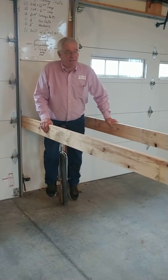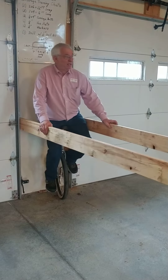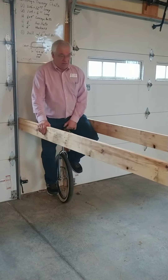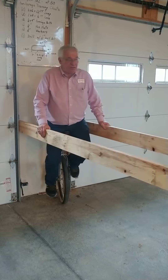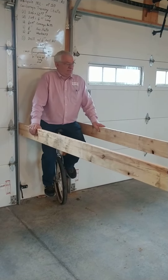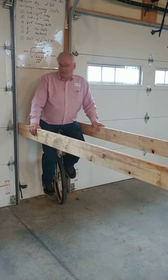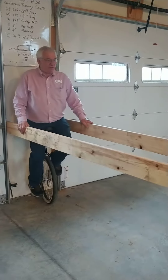Good afternoon, this is Alan Van Namen, or Unicycle Owl, during the COVID-19 coronavirus situation. This is a good opportunity for people that have learned a new skill — I'm here teaching some unicycle riding. I've taught quite a few.